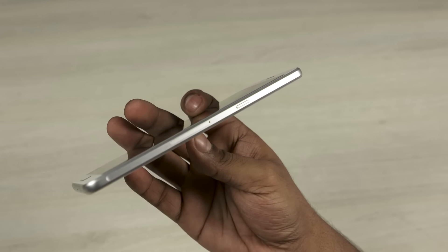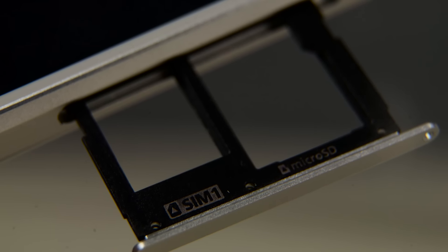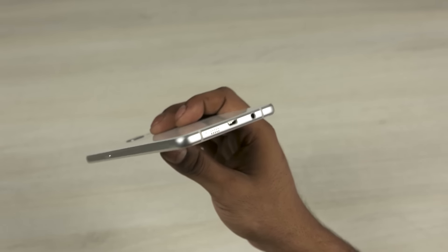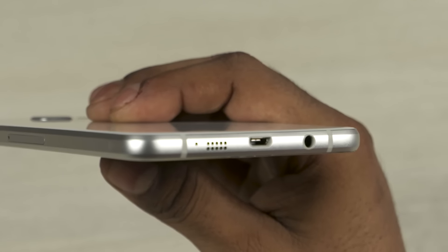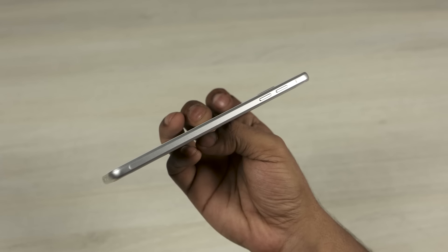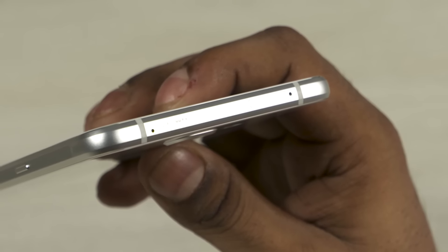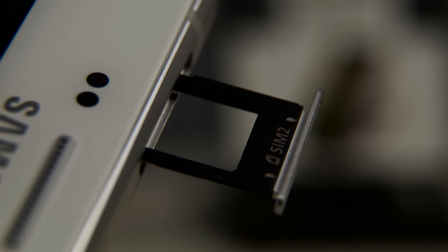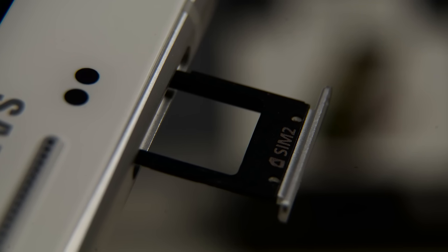To the right we have the power button and a slot where you can add a SIM card and a microSD card. To the bottom we have the primary microphone, micro USB port, and the 3.5mm headphone jack. The volume rockers are to the left, and the secondary noise-cancelling microphone can be found up top, along with another slot — that's where you add the second SIM card. Nice of Samsung to not go the hybrid route.